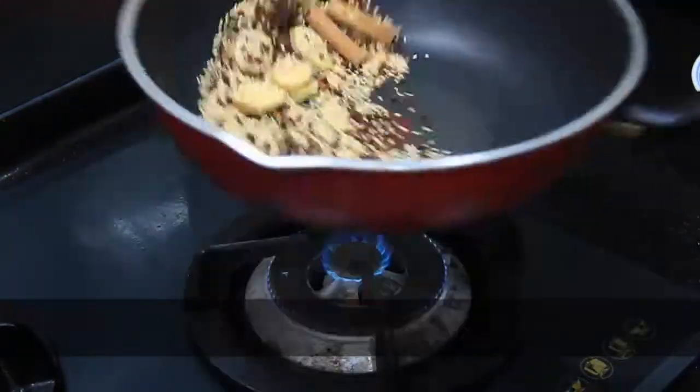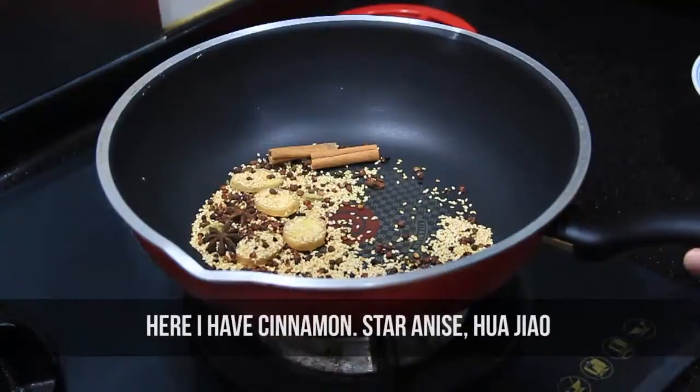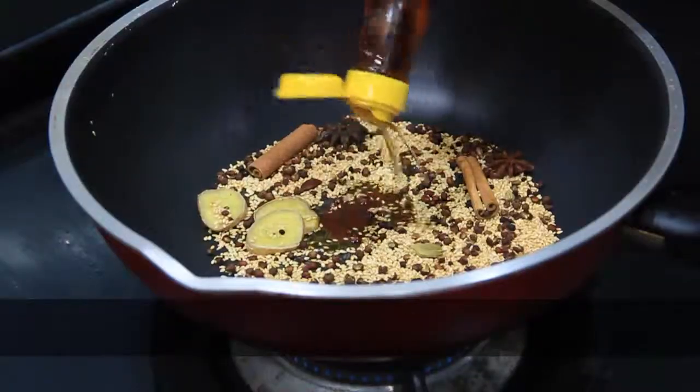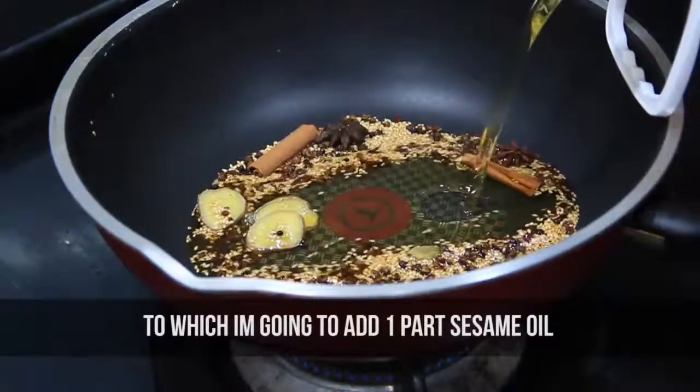First off we're going to toast some peanuts that we will be using later. Then we will need to toast our spices — here I have cinnamon, star anise, hua jiao, cardamom, ginger, and sesame seeds. To that I'm going to add one part sesame oil and three parts cooking oil.